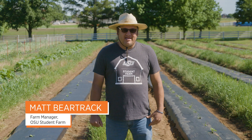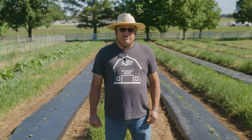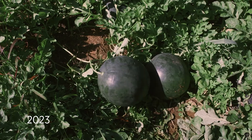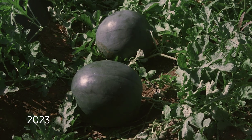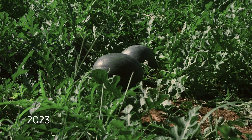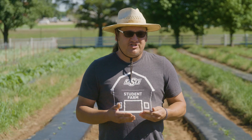We're out here at the student farm today and this summer we are growing seedless watermelons. It's actually our first year to do seedless watermelons. In the past two years we've grown all seeded watermelons and we've had a lot of public interest for seedless. We get asked quite often are you gonna grow seedless this year and we just haven't.